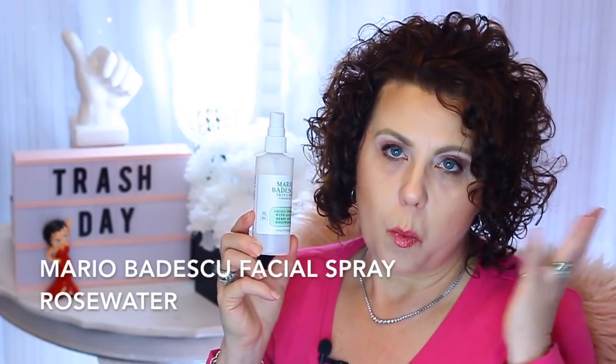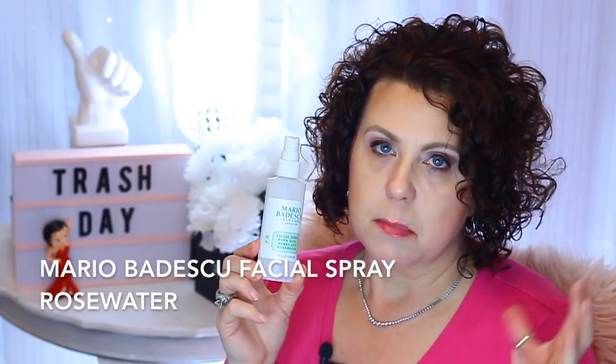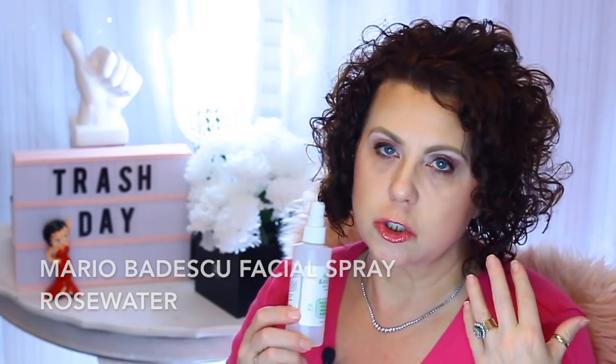I finished a Mario Badescu Facial Spray — this one was the one with rose herbs and rosewater. How I used this was I kept it in the bath and as soon as I got through washing my face, taking off all my makeup, and doing my second cleanse, I would immediately spray some of this on my face to get some of that moisture back. In Korea they call it the three-second rule — within three seconds of cleansing you're supposed to start putting moisture back into the skin. I really liked it for that purpose.